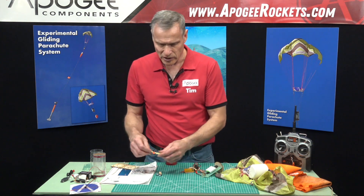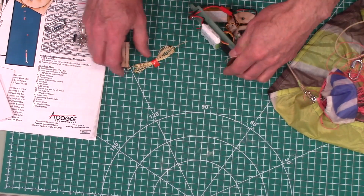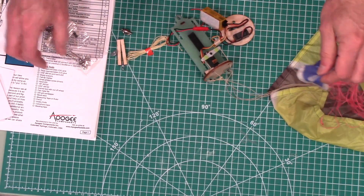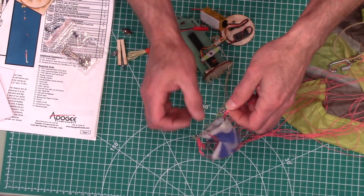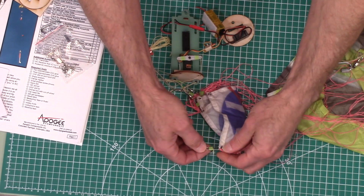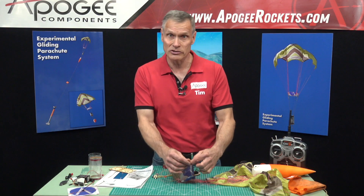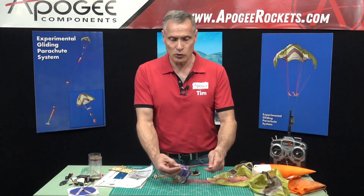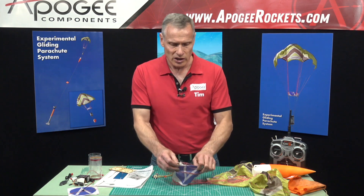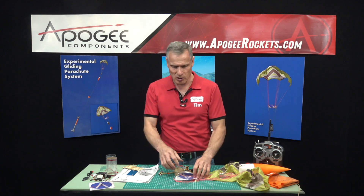To prep for flight, you also get a Kevlar shock cord that attaches to the ebay. There are fishing swivels that attach the parachute lines to the Kevlar lines, allowing you to quickly attach and detach them — handy because there are a lot more lines on this than a regular parachute. This little piece of fabric is called the spreader; it keeps the lines separated so that when the servo pulls on things, it acts on the right lines with enough force to cause the parachute to turn.